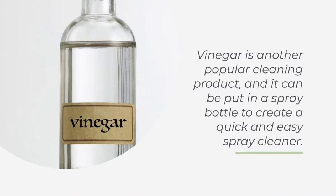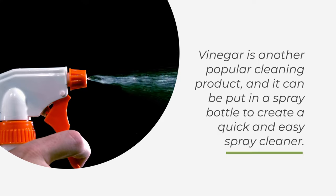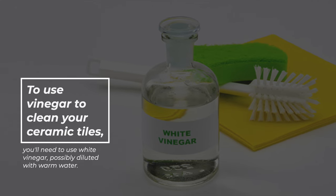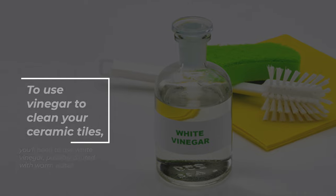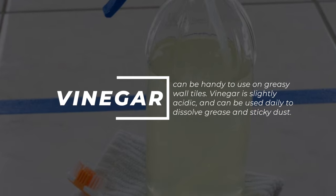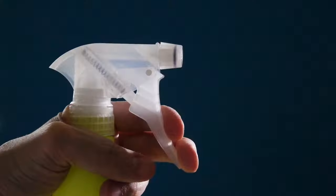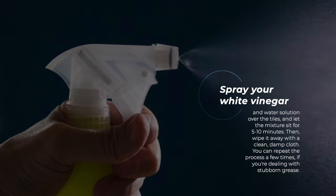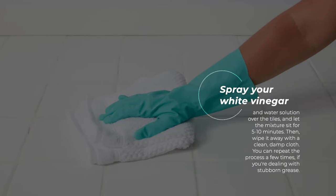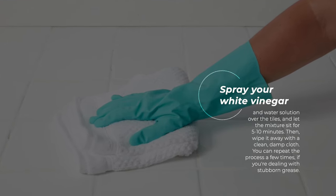Vinegar is another popular cleaning product, and it can be put in a spray bottle to create a quick and easy spray cleaner. To use vinegar to clean your ceramic tiles, you'll need white vinegar, possibly diluted with warm water. Vinegar is slightly acidic and can be used daily to dissolve grease and sticky dust. Spray your white vinegar and water solution over the tiles, let the mixture sit for five to ten minutes, then wipe it away with a clean, damp cloth. You can repeat the process a few times if you're dealing with stubborn grease.